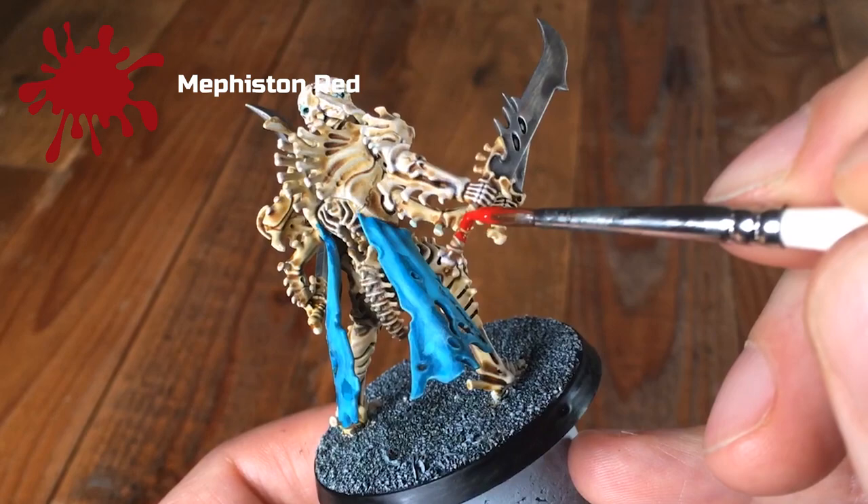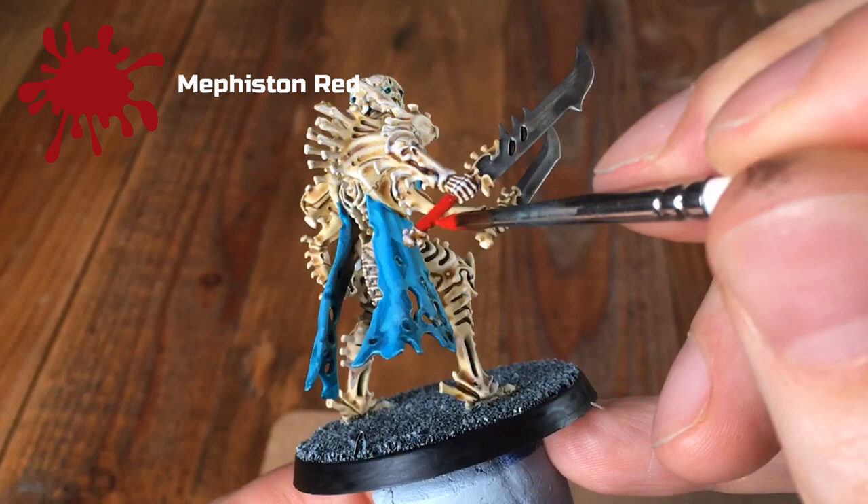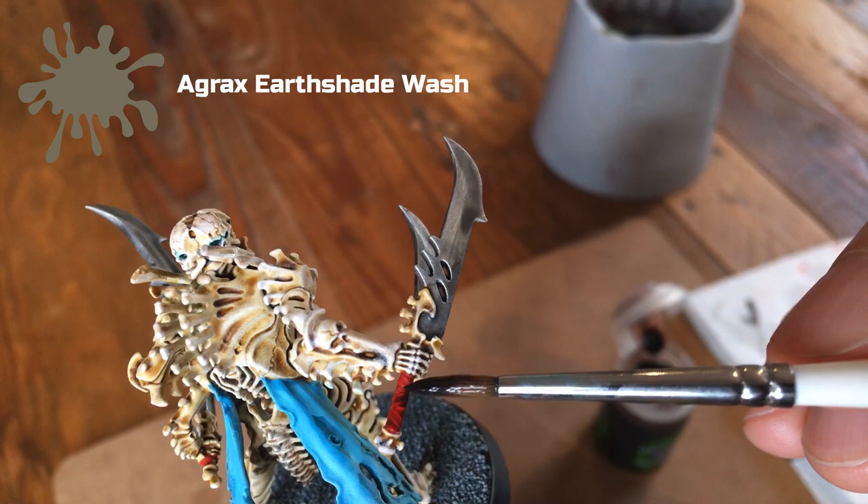On some of the bigger models you can really see the shafts of the swords and weapons, so I've used Mephiston Red to pick these out. That red really stands out against the blue and the bone and gives it a spot area and a focal point. Once that's dry, go over those areas with Agrax Earthshade — this tones down the brightness of the red a little and helps pick out the wraps around those handles.